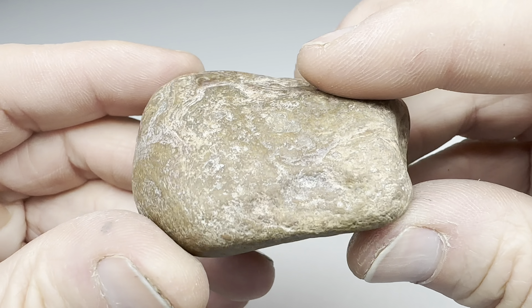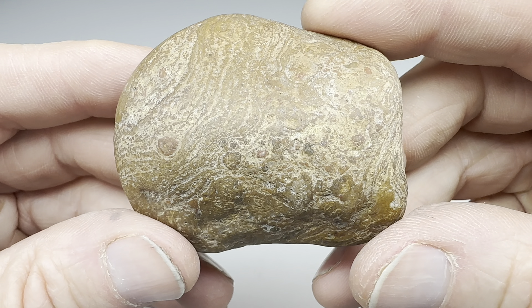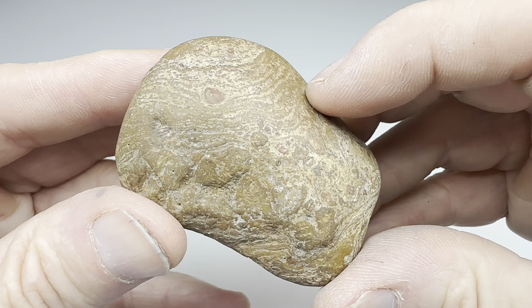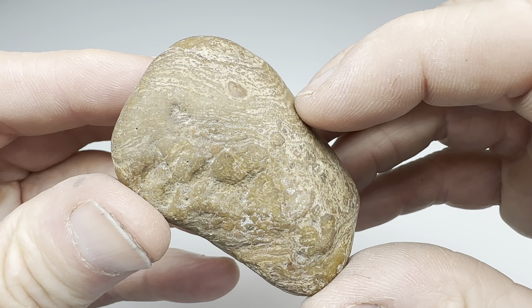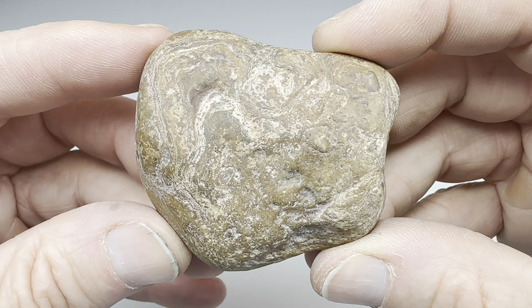Hey fellow rock tumblers, check this rock out. I found this one out in West Texas, somewhere along the Rio Grande River near Lajitas. I like it because it has all of these little swirly lines in it. So I was thinking, how well will this tumble and polish? Let's find out.